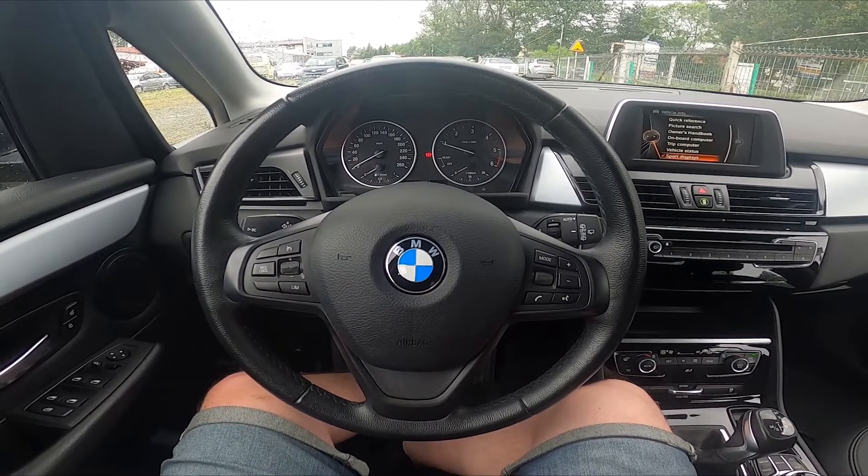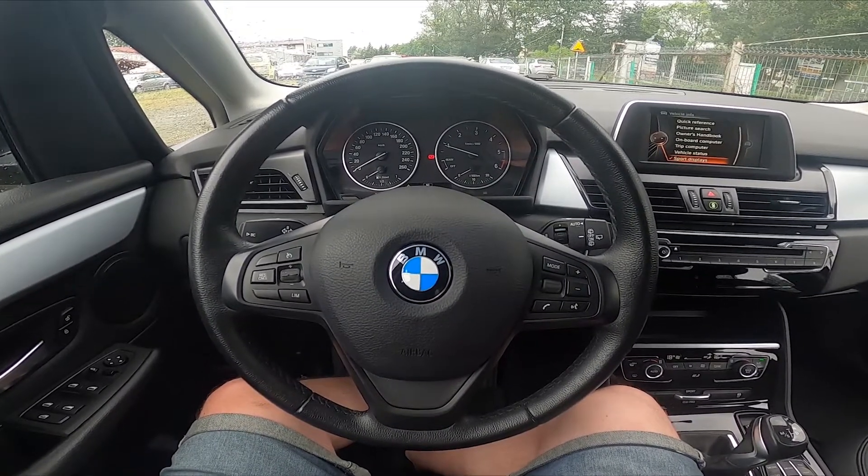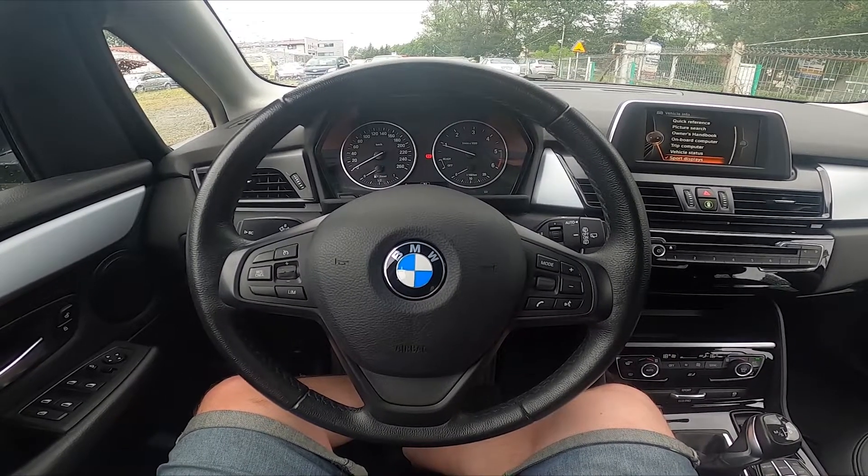Hello, today I'm in BMW Series 2. In this video I'll show you how to enter digital sports displays.